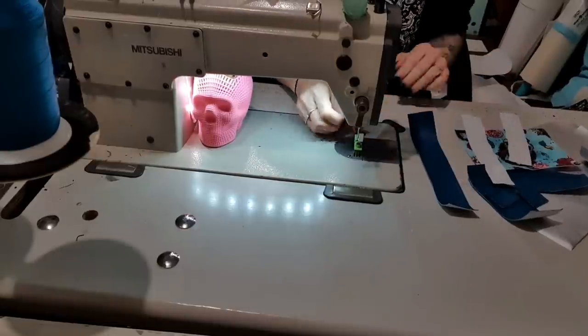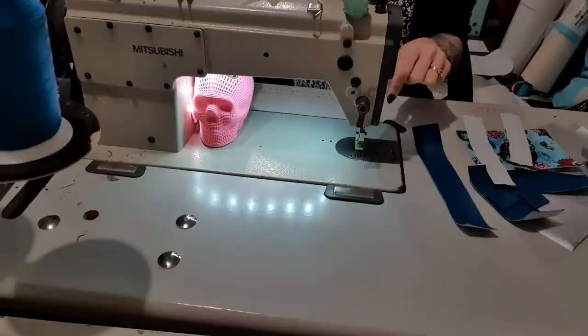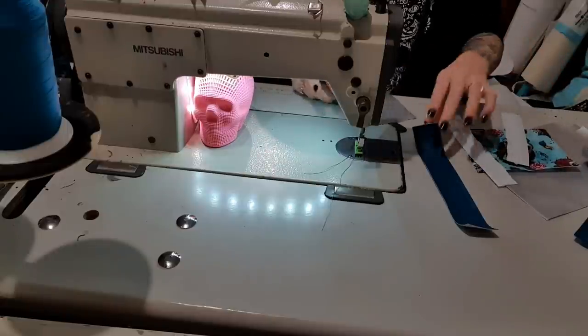Alright guys, so this is my kind of version of the Devon pouch. These are not exact measurements. I also won't be giving you my measurements because I feel like that takes away from the person that made the pattern.